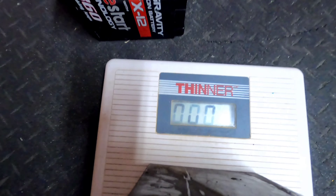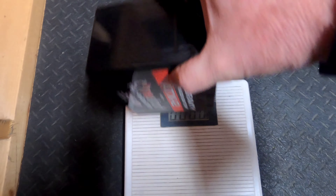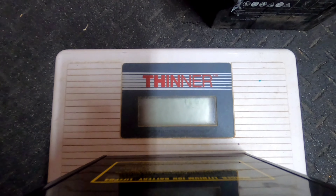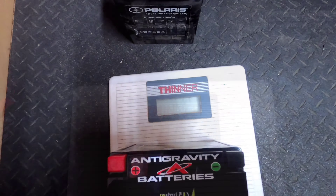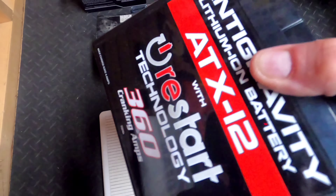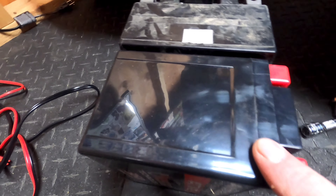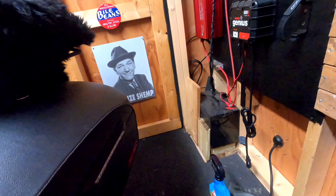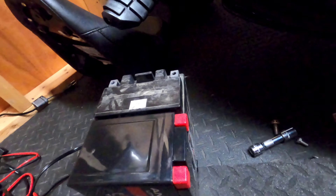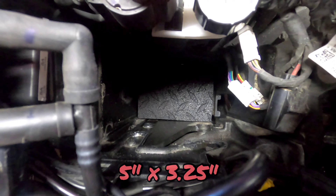Let's put the original Polaris battery on the scale first — that says nine and a half pounds. Now let's put the anti-gravity battery on there — it's not even registering, folks. This battery is so light my scale won't even pick it up, but it does feel like a toy battery. Since I'm going to be installing this battery sideways, it's actually going to be a little shorter than the stock battery. I'm going to cut a piece of rubber mat to bring it up so it's fairly even — cut to five inches long by about three and a quarter inches wide.